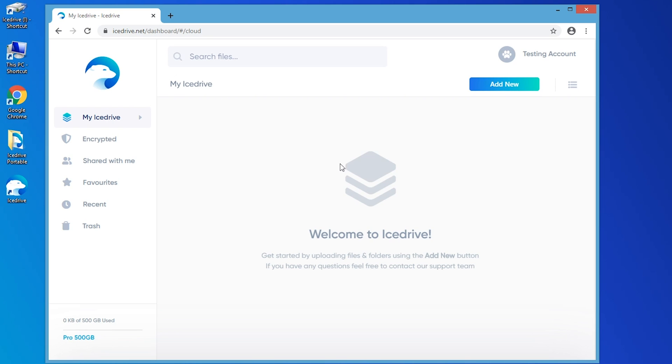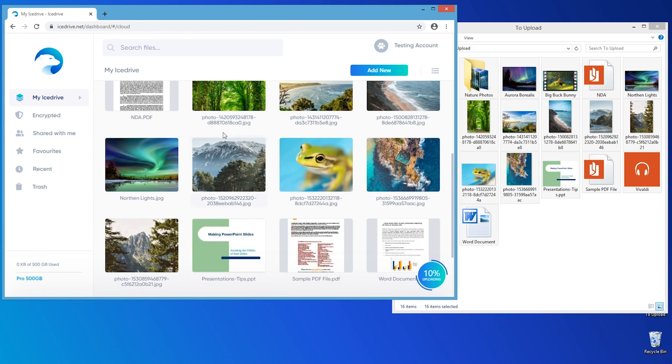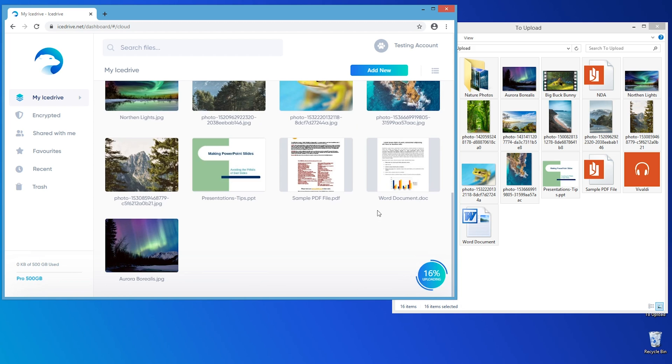First, I want to show you IceDrive's web dashboard, which is available from your internet browser. Users can drag and drop their files into the cloud, manage their storage, share files, create publicly accessible links, and loads more. It's super easy to use, and because IceDrive is the only cloud storage service that uses the bulletproof Twofish encryption algorithm, you can rest easy knowing that your files are safe and sound.